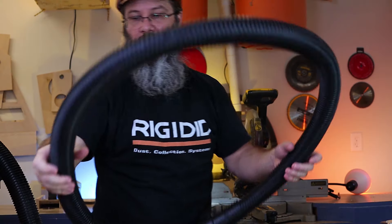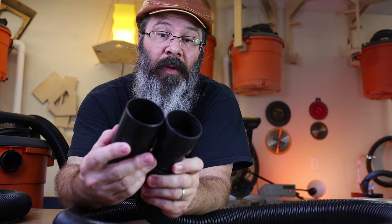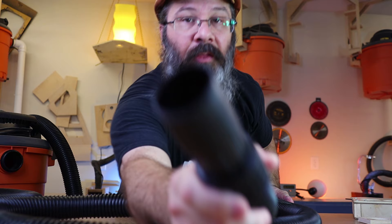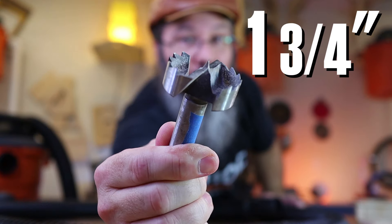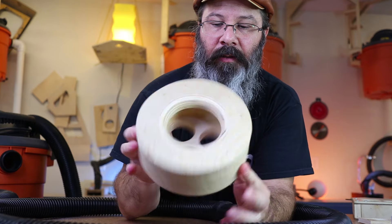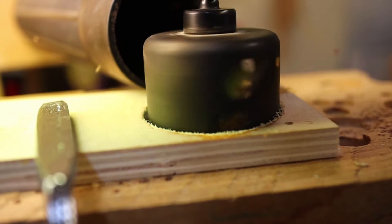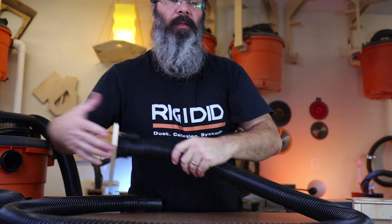There are two different hoses that come with the vacuum cleaners — a big one and a small one. The end on the small hose is basically the same as the end on the bigger hose, except it adapts down to a smaller size. Because it adapts down, the smaller end can be mounted pretty easily by drilling a 1-3/4 inch hole. The larger end is the same situation but requires a 2-1/4 inch hole — same thing, it's a very tight fit. All you have to do is drill a hole, so that might be something you can use.